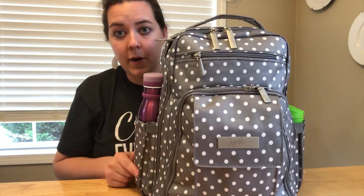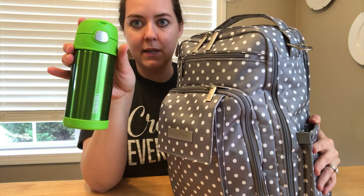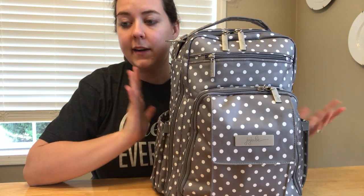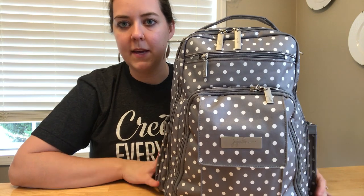Right now in the two bottle pockets, I have one of my son's thermoses and my Contigo water bottle - maybe 20 ounces or something like that. Those fit in there just fine, and I can fit them in with everything else. So I could easily carry those in addition to everything else. For the most part though, these pockets would be empty.